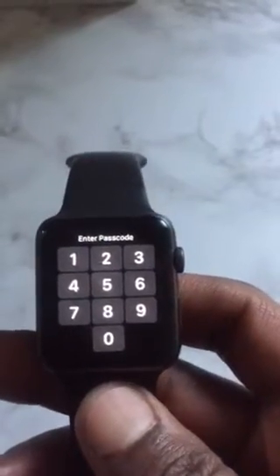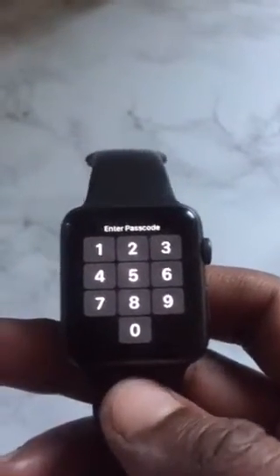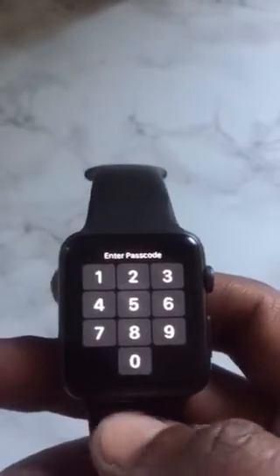Hi YouTube, today I'm going to show you how to remove your passcode from Apple Watch. There are two ways you can do it.